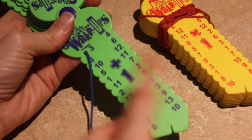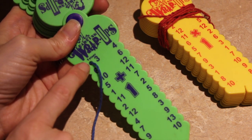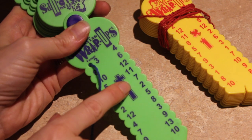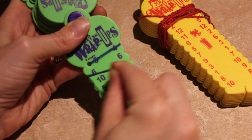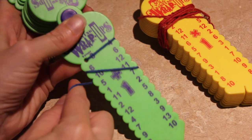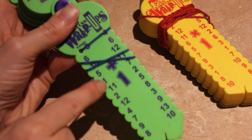We're starting with plus one facts. Every key has a start hole — this one begins with three. Always plus one on this key. Keeping the string taut, we're coming around and answering each question one right after the other right down this side.